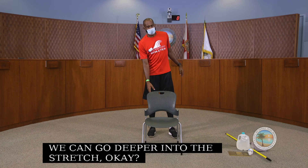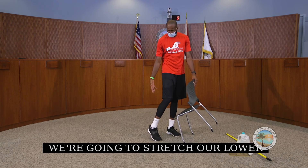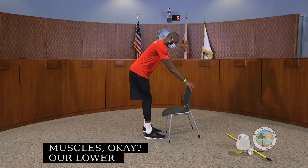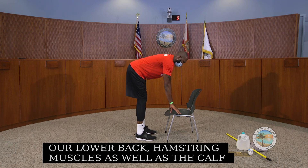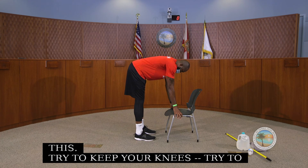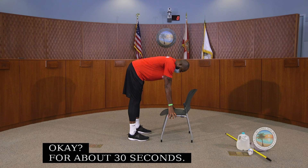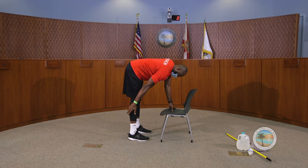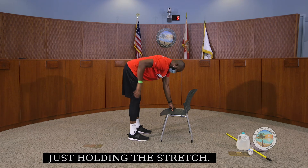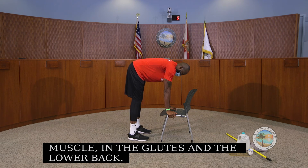Now we're going to stretch our lower back, hamstring muscles, and calf muscles. Put your hands down on the chair and just bend forward, trying to keep your knees straight. Relax in here for about 30 seconds. You should feel the stretch in your hamstrings, calf muscles, glutes, and lower back. Keep your shoulders stacked over your hands.